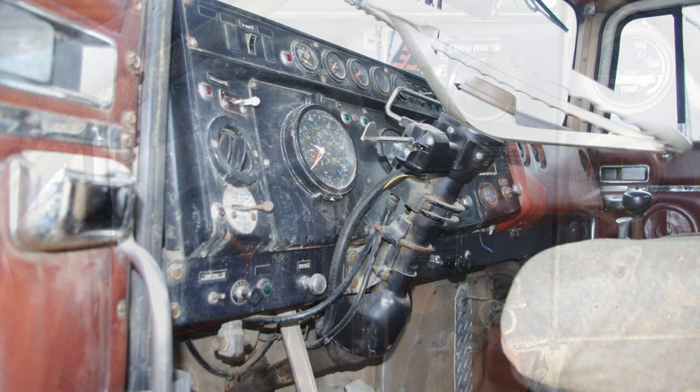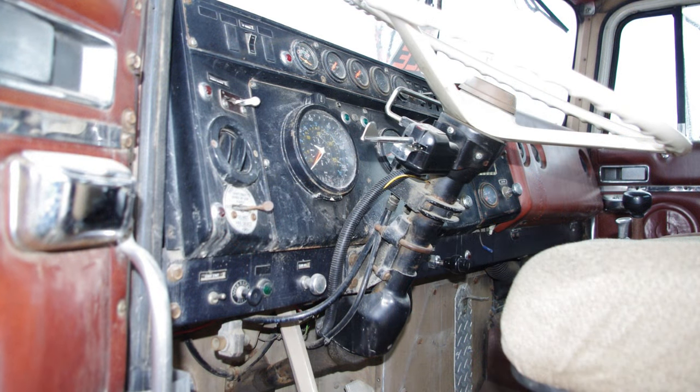Every other picture I've seen of a Transtar 4300 dash, whether sourced online or in this case a truck I was able to photograph myself, shows two round gauges on the instrument panel.